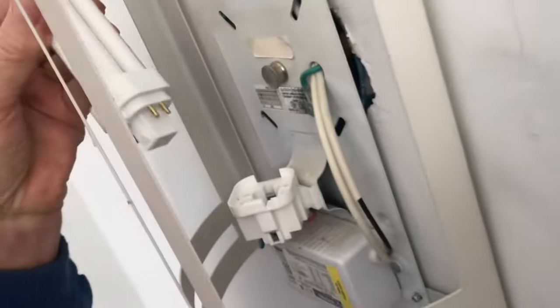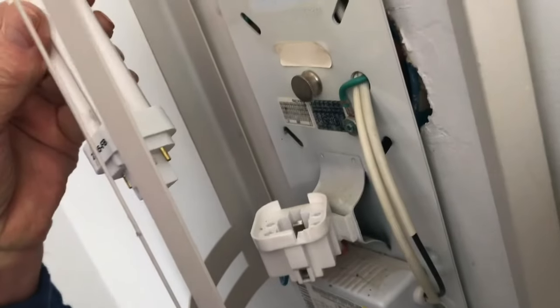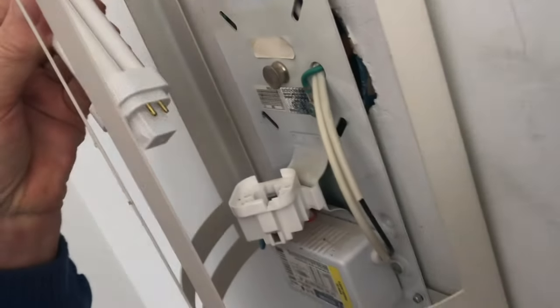We got about five years out of this one. It's good to have an extra bulb just in case they stop making them. Worst case scenario, you can clip the wires and put a new socket in altogether. So if you're wondering what that odd bulb is, now you know.